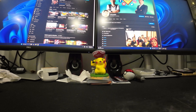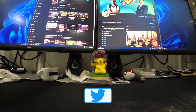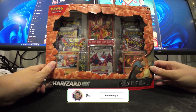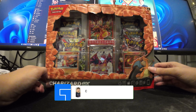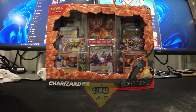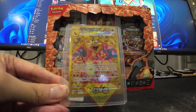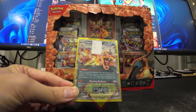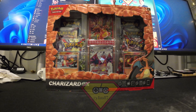Hello everyone. I'll be unboxing the Charizard EX Premium Collection — the dark Tera Charizard. I already have the gold card, let me show you. I have the gold card, and another one here. I bought a third one from a third party.